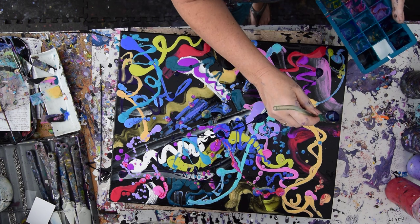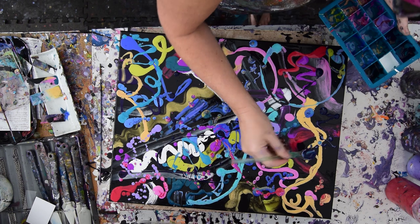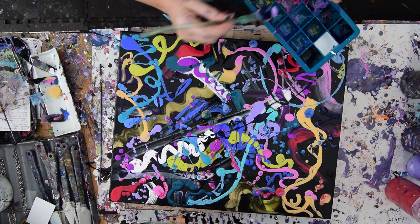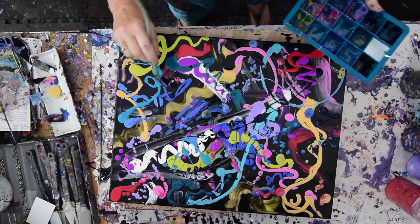Let's see what happens. When I tip this — I know I said I wouldn't — I want to go ahead. I didn't use any orange, which kind of bums me out, and it's not too late.